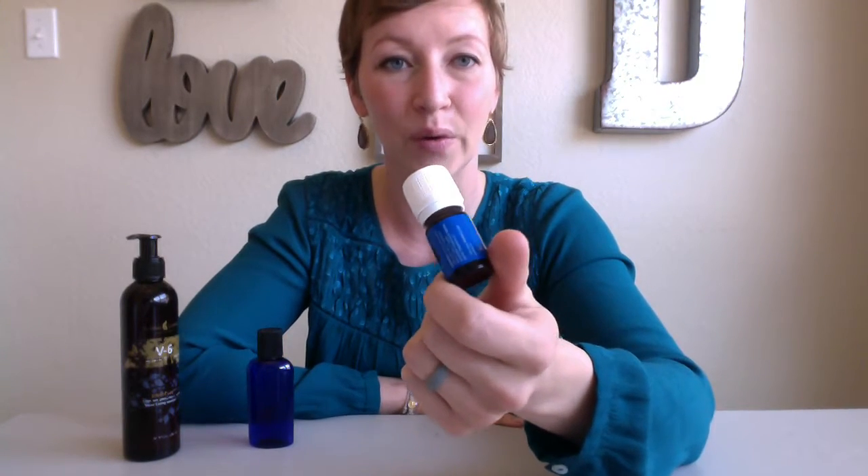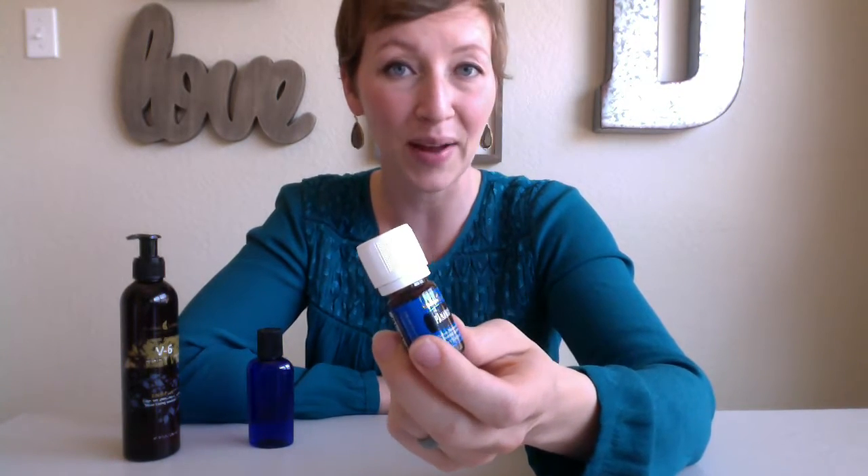Hey y'all, I am Claire from Essential Sisterhood and I am going to make a muscle rub that you can make with oils from your premium starter kit from Young Living. First of all, we're going to use one of our family's favorite oils, which is called Panaway.